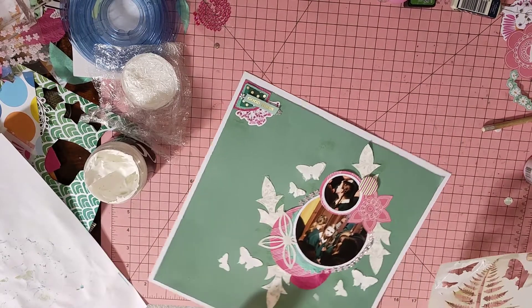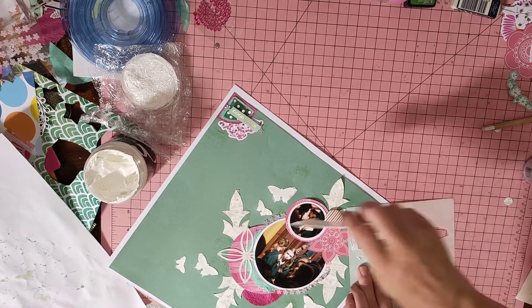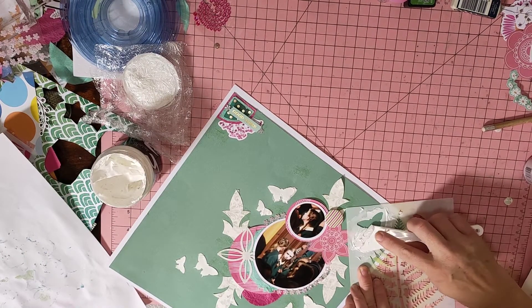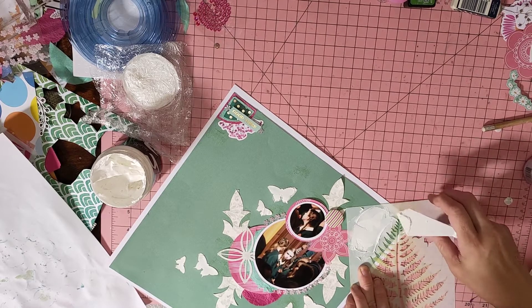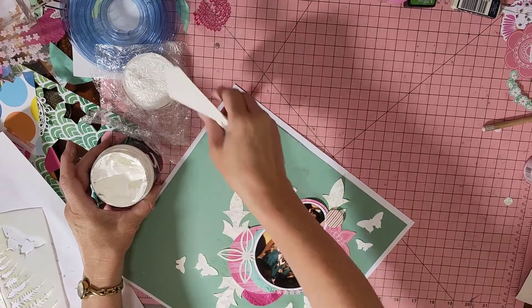And then I'm going to do two up in here. That's my texture paste done, and I'll show you what I'm going to do.